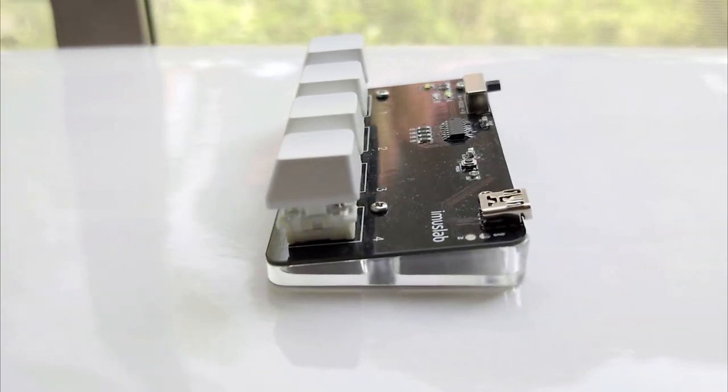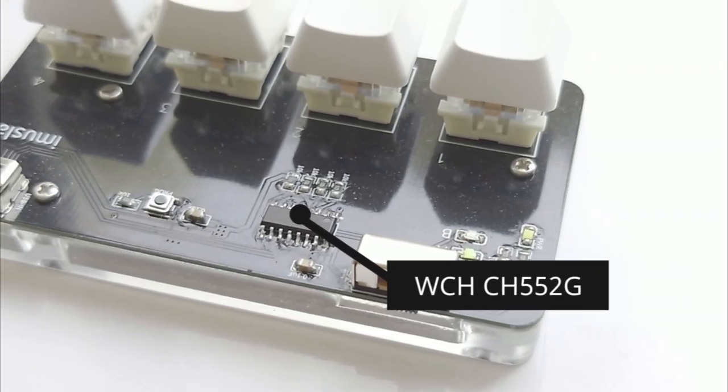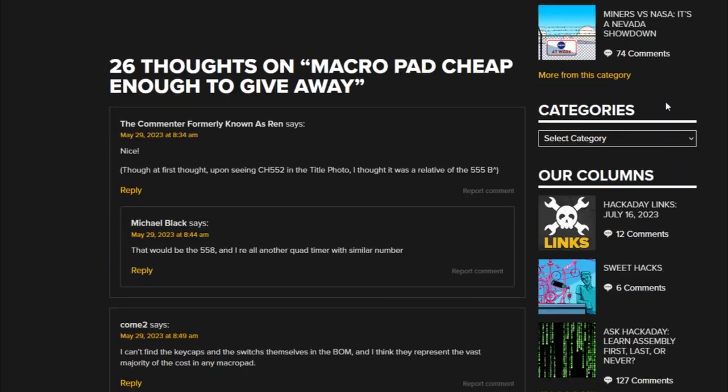Hi, Tobias here and today I am going to share with you another recent project that I have been working on. For those who have been following my YouTube channel, you might have known that I have made a MacroPad a while ago. After sharing this project online, I discovered that many people are quite interested in DIY mechanical keyboards.